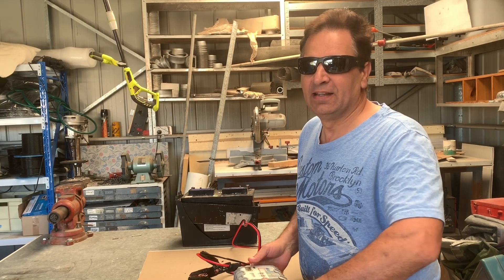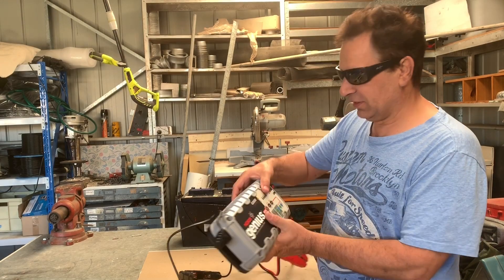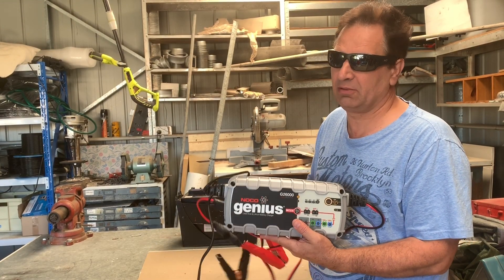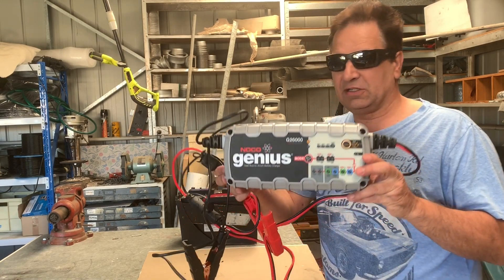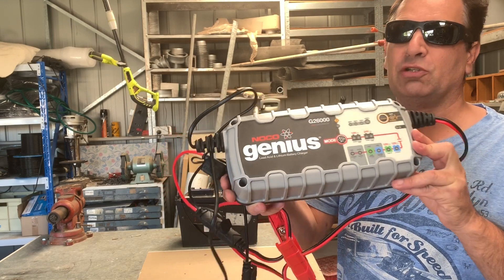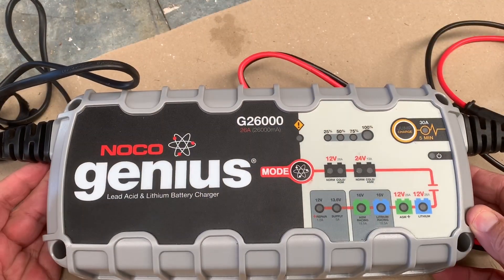Hey guys, how's it going today? I've got a new battery charger now. This is an awesome product. I'll do a review later but I'm pretty wrapped with this product — really wrapped. It's the Noco Genius G26000, a 26 amp battery charger. Let's give you a closer look at this battery charger.